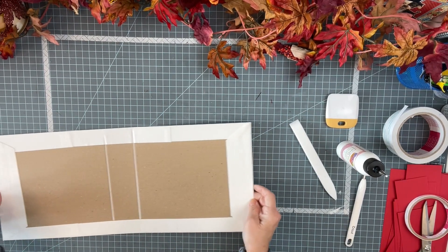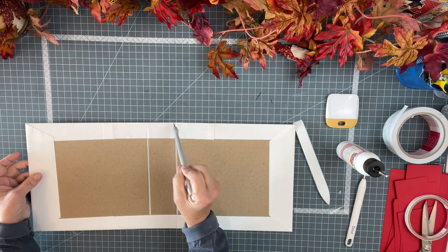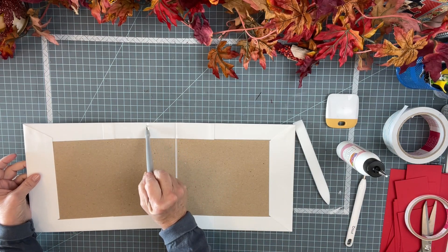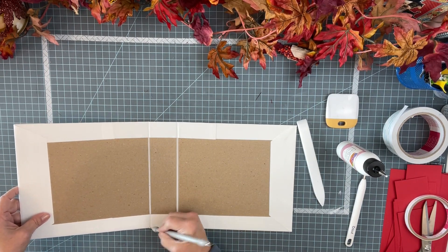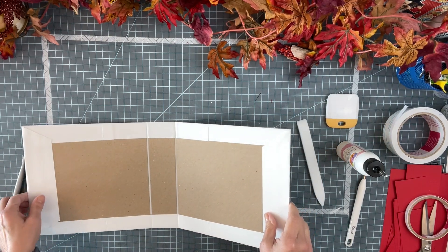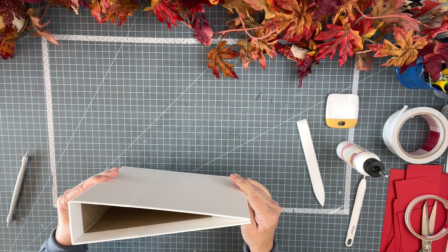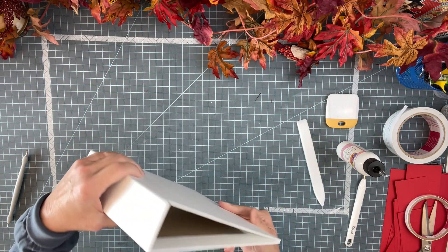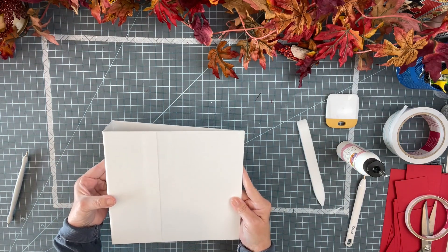Before you bend it, I like to take my score tool — you can sort of see where it's starting — and give that a nice little score. Don't push too hard, just let it. And then it will fold. And there's our album — beautiful, no cracking, no problems. This is going to be really cute. I love this size.